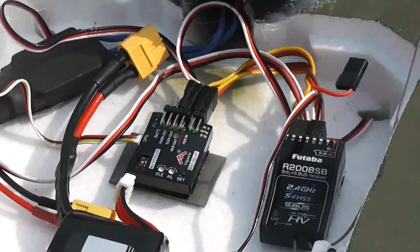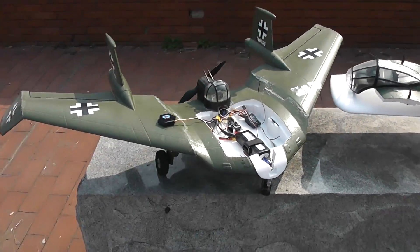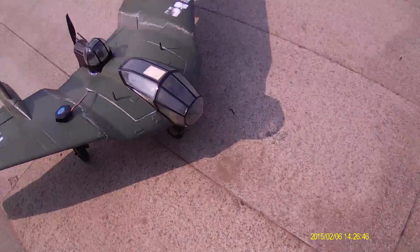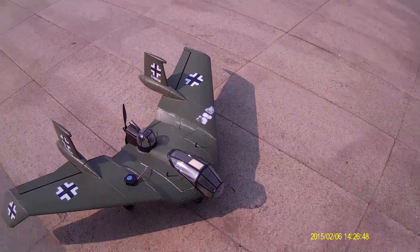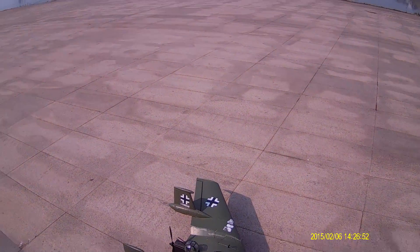Look at the size of this flight controller! Let's give it a flight and see how the plane behaves in the air. I'll take off in manual mode, turn off the stabilization mode, and after that I will fly and check the RTH.